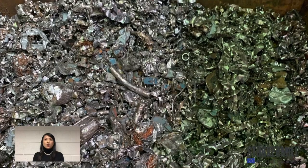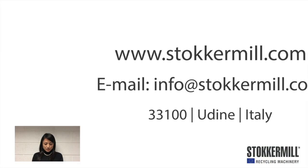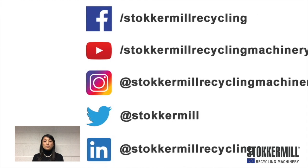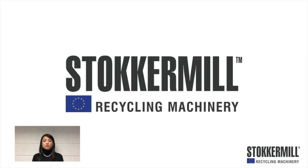For more information, please visit our website www.stokermill.com or write us at info@stokermill.com.